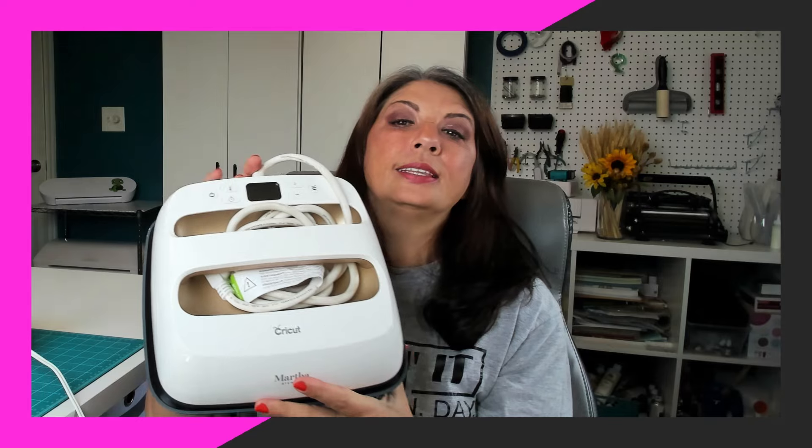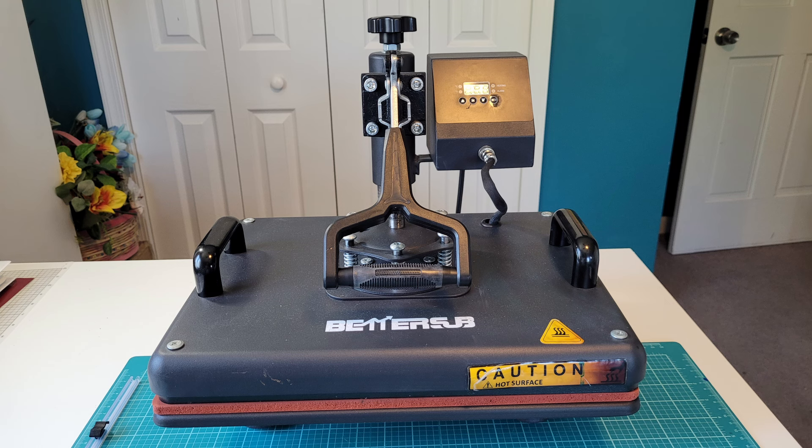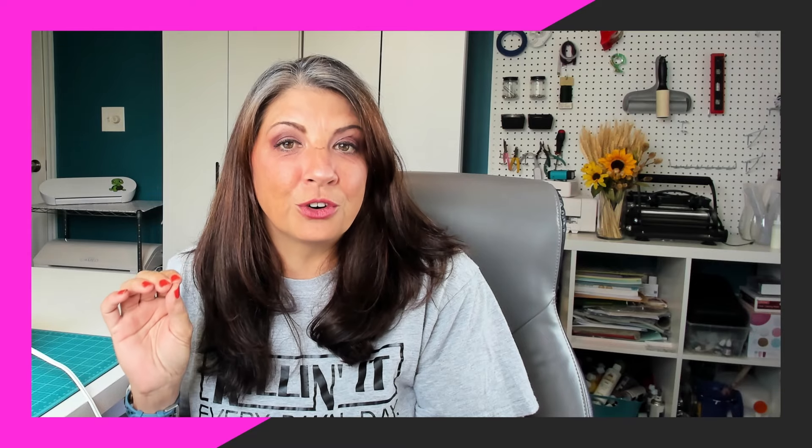If you're doing heat transfer vinyl you're going to need a heat source, and this is one you're not going to buy. You do not want a large handheld heat press — they are a waste of money. If you want professional results you're going to grab a full-size heat press. They're not that much more expensive, you can watch for deals, and you'll be much better off in the long run. Your products are going to last longer, look better, and it's going to be less of a headache.